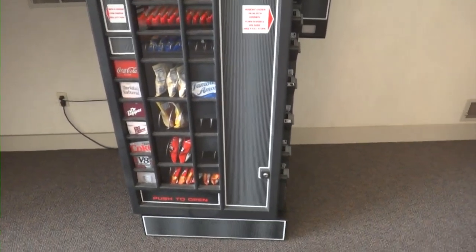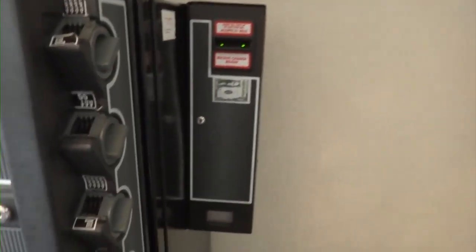Look what I found in the South Park office building in Ronald, Virginia — an interesting vending machine.